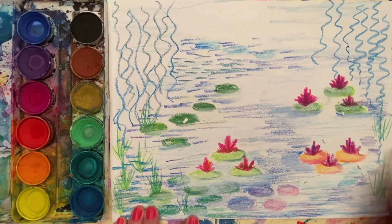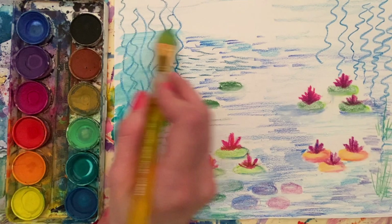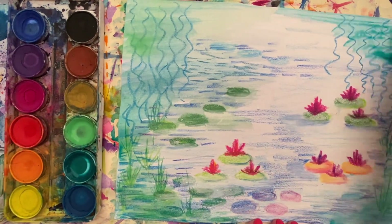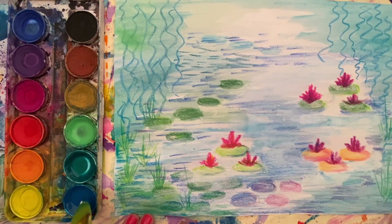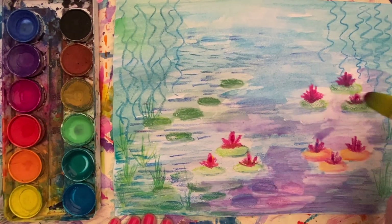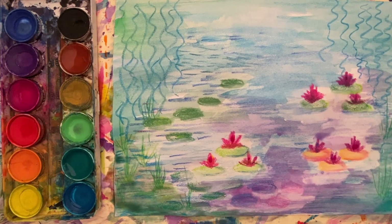If you have some watercolor paint and you want to paint on top of your crayons or oil pastels, I encourage you to give it a shot and see what you can come up with. I actually tried to focus on keeping the center of my pond a little lighter color and then made it darker around the edges.